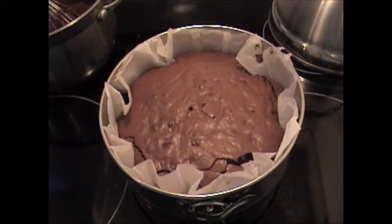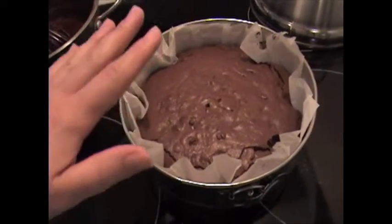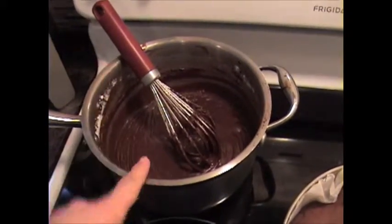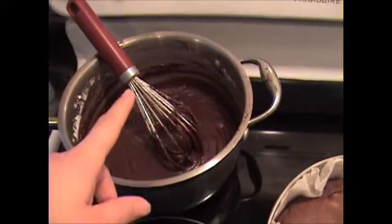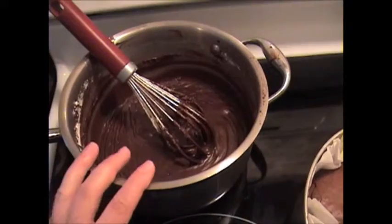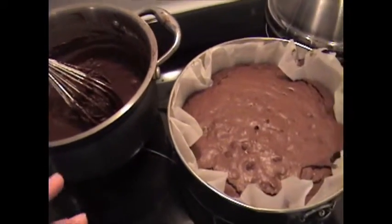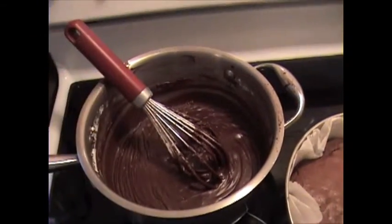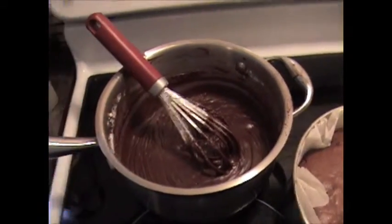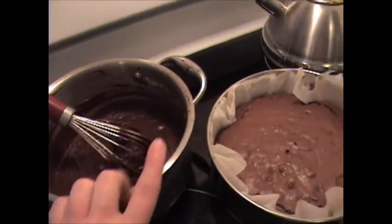When you pull the brownies out of the oven, let them sit and cool for 10 minutes. If you used a regular cake pan, now is when you pour the frosting on top. There's a little more frosting than you need — I like to set some aside to pour over ice cream, or use it to dip strawberries. It's the most delicious frosting. If you don't want extra, just cut the recipe in half before pouring it on top.